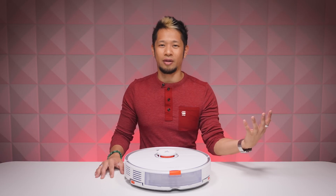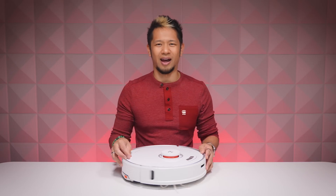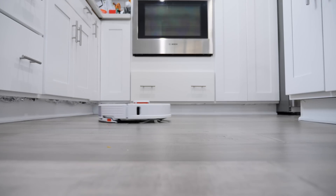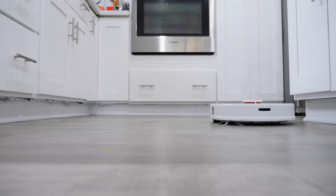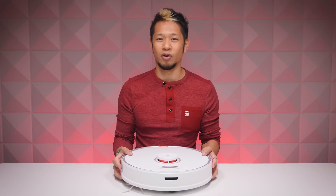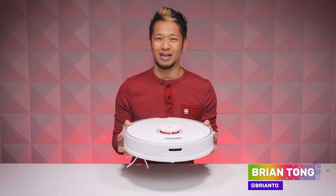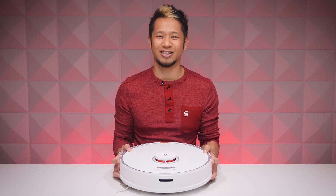I never thought I needed a robot vacuum — I thought it was just a nice-to-have — but now it's become a fundamental piece of home tech for me. It's an investment, but it is so worth it if it makes sense for you. So there you have it — an overview of the Roborock S7. This guy is like one of my best friends — every week I bring him out to play. Thanks so much for watching, take care, and I'll see y'all in the next video.